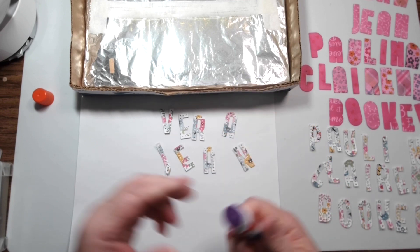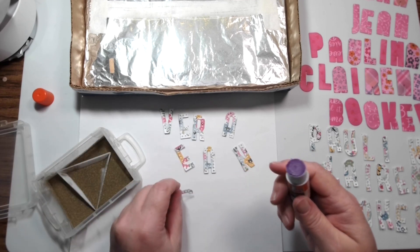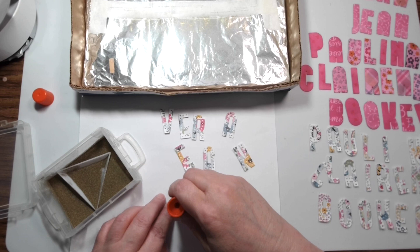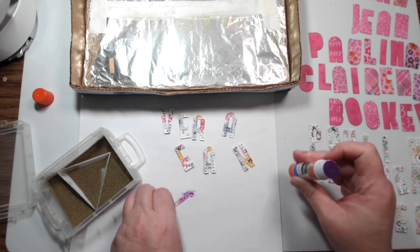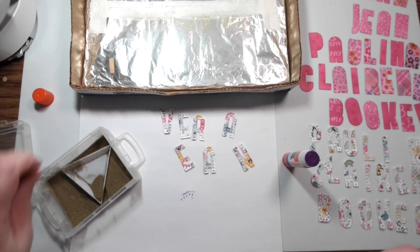Anything sticky will hold embossing powder, and I know that you know that intellectually, but sometimes you don't put two and two together and think, 'Oh yeah, I could just use a glue stick to hold the embossing powder' — but it works just fine.